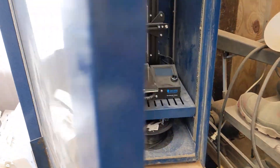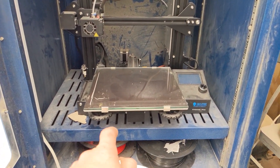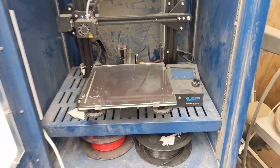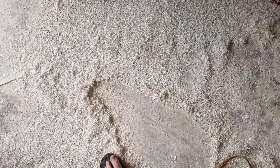I haven't really done anything with this printer in a year and a half since I got it. The only thing I did is replace the magnetic bed with this glass bed. That's all I've done. And part of the dust — man, look at this — it's got like a good inch of snow there.